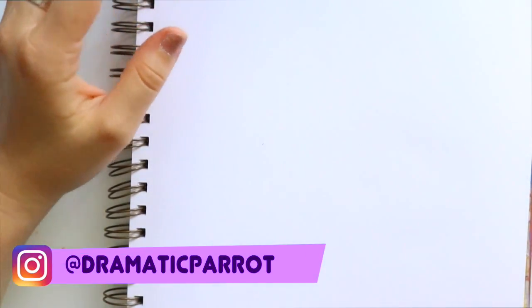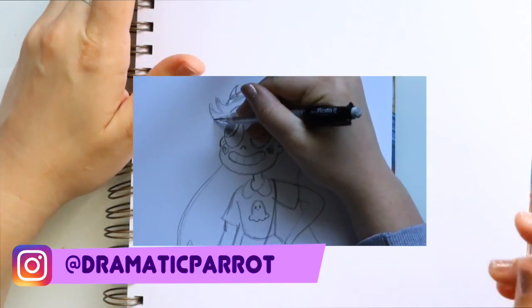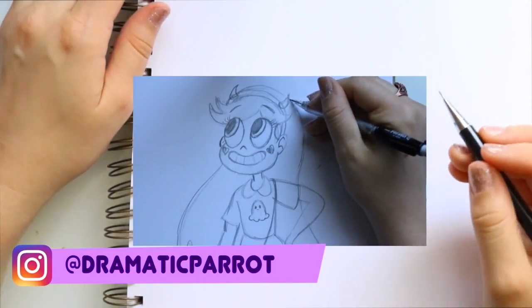Hey guys, what's up, it's me Priscilla. So we did Star last week from Star Versus the Forces of Evil, so let's go ahead and draw Marco from Star Versus the Forces of Evil.